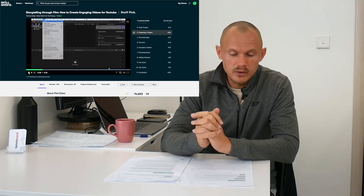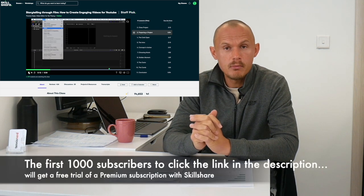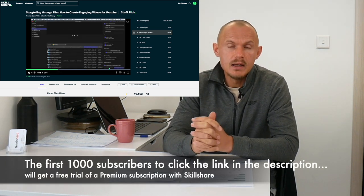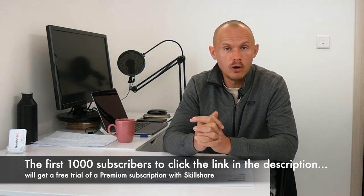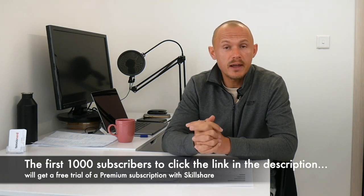The first 1,000 subscribers to click the link in the description will get a free trial of a premium membership with Skillshare where you can explore your creativity. I'm going to pin it as the first comment below and it's also in the description, so the first 1,000 of you can try it with a premium subscription. I really recommend it — I've learned a lot from it so far and I will keep learning.